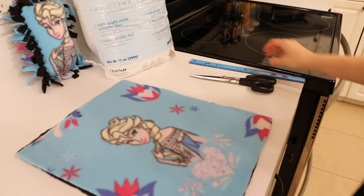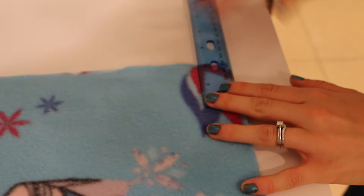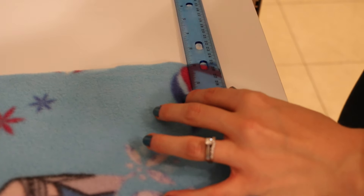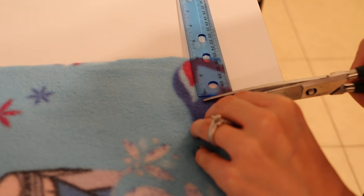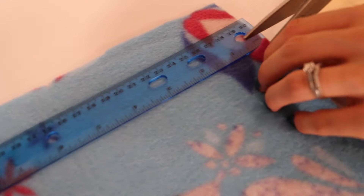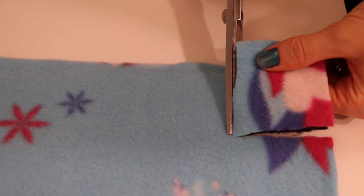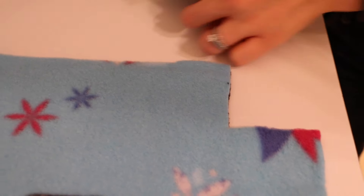You're going to want to measure a 2x2 square and cut it out. I take my measuring utensil and I mark a little slit where 2 inches is. Then I take the ruler, mark where 2 inches is, and I just cut all the way up. Now that you have your little mark, you just cut your square out. You're going to want to repeat this on all four corners. Now that you've cut your four corners out, you are ready to start the real work!